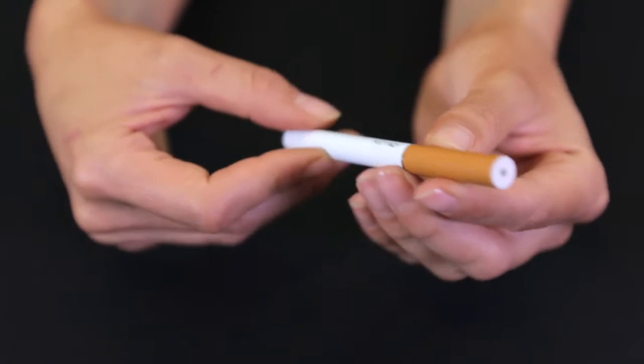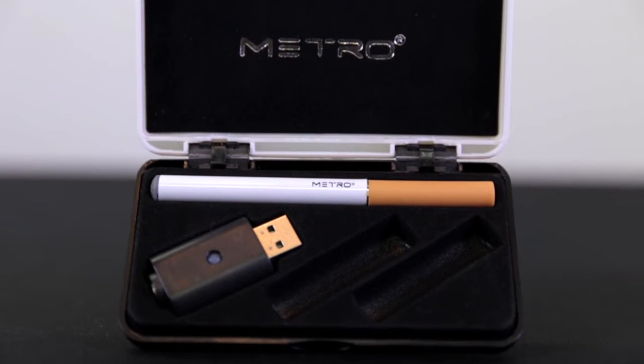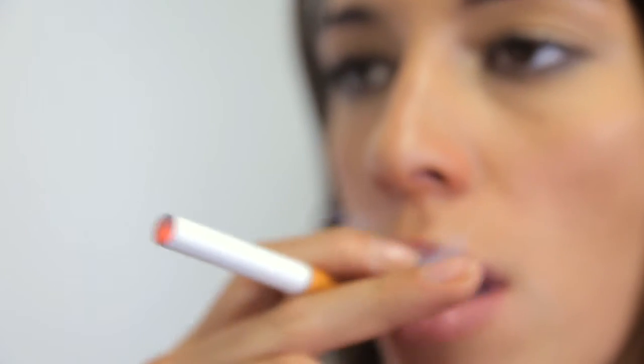Choose cartridges from both traditional and menthol flavors and in various strengths. Our cartridges come in both 3 count packages and 36 count packages for your convenience. Once you have built your own starter kit, you can begin adding more accessories.